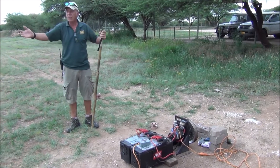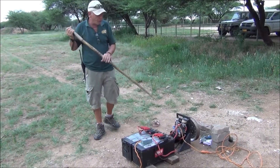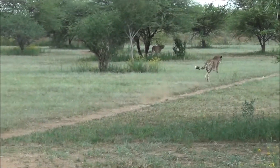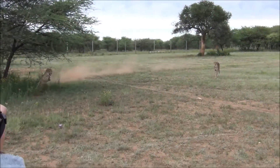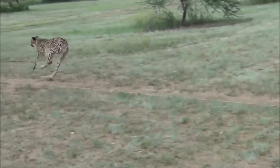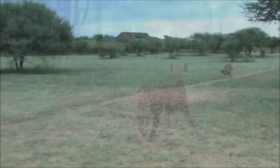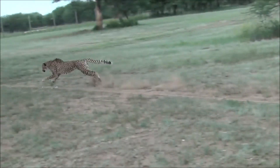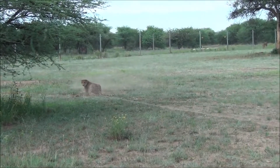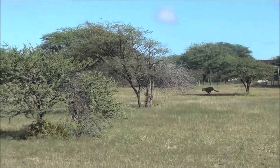So we evolved the machine. Now we use a two-way motor, these solenoids here, and this magical little box. What this box enables us to do is speed up, slow down, stop very quickly, and also reverse. So we go around this way, and then we can go around this way. The cheetahs never know where the rag is going.